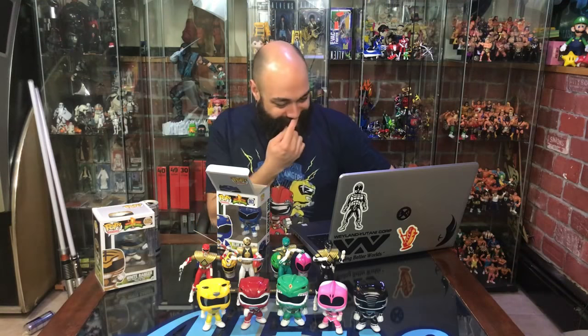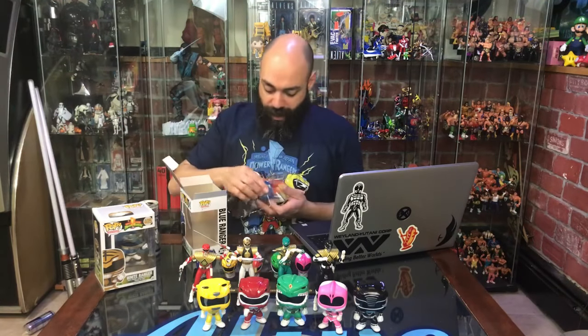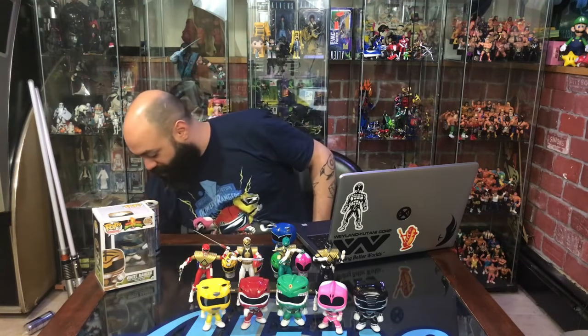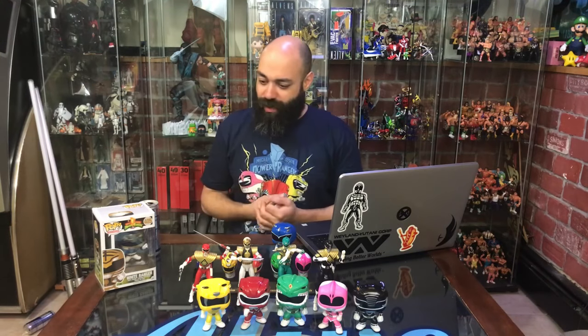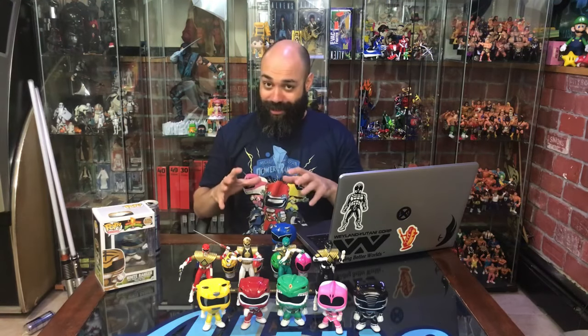Blue Ranger — always loved David Yost. I think it's terrible what they did to him in real life. Billy as a character stayed on the show for a very long time and took quite a bit of crap — go Google it, I don't want to talk about it because it's terrible. But Yost is starting to show up at conventions more now, which is really great. You always see Amy Jo Johnson, JDF, and Austin St. John everywhere. Walter Jones — by the way, have you guys seen his Instagram? This dude looks better now than when he was a super active teenager. I'd love to see him come back and do something with the Rangers.